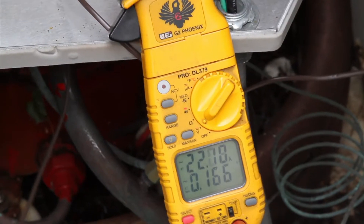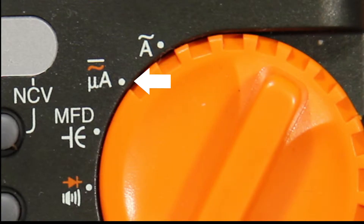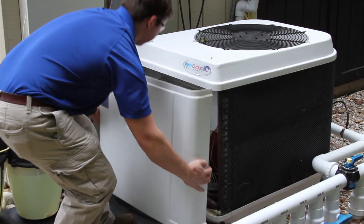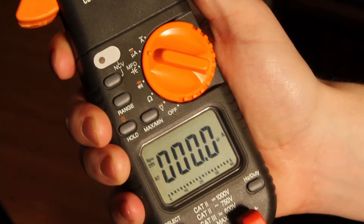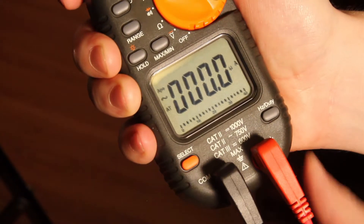We won't be measuring anything near that amount of current in the heat pump. The next symbol is for AC or DC microamperage. The limit for this meter is 2000 microamps — any more than that and you will damage the meter. Again, we shouldn't be anywhere near this limit when working on the heat pump. You'll have to select AC or DC amperage using the select button to test AC current or DC current.